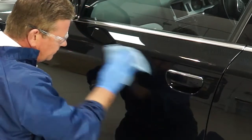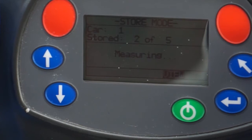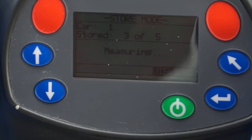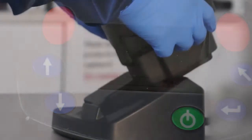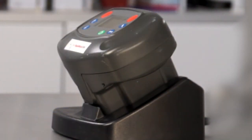Rapid Match can be used to identify the color and possible variants to the prime shade. Place the Rapid Match on the clean panel and take five separate readings, moving in a horizontal or vertical motion, keeping the unit level. Place the Rapid Match on the docking station to download the readings to the paint manager system.